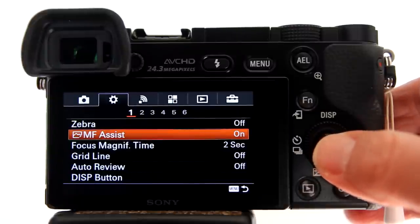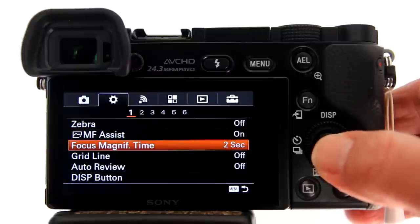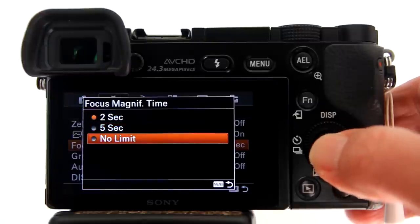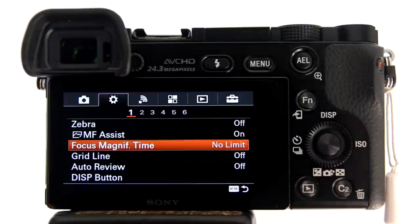You also need to adjust the Focus Magnification Time, located just below MF Assist in the menu. Select it and choose No Limit, because a 2-second or 5-second time limit on the magnification is not enough time. When you want to disengage the magnification, just press the shutter button halfway.